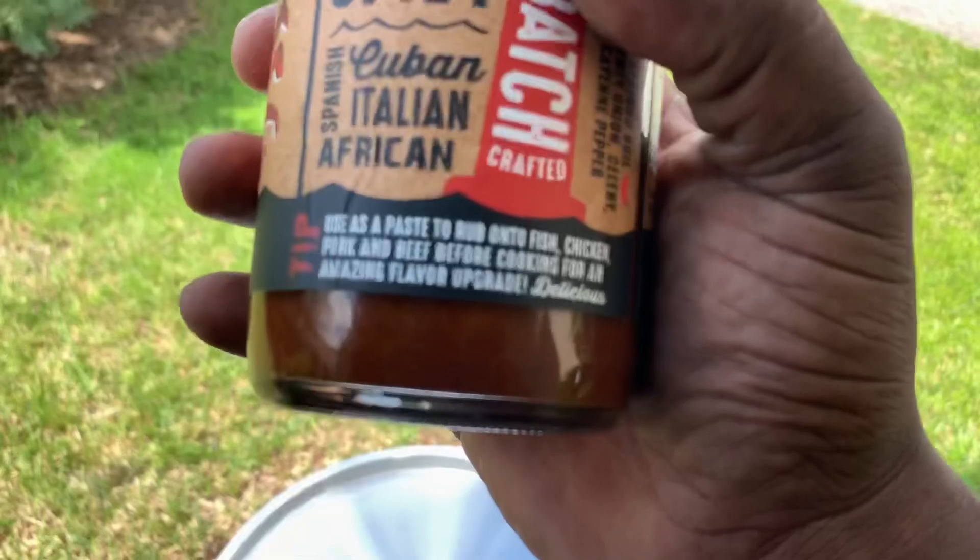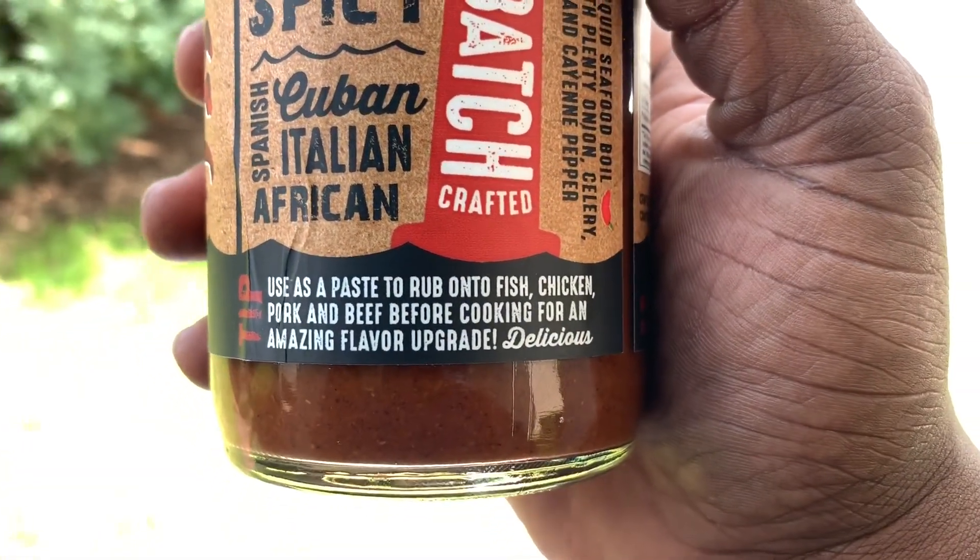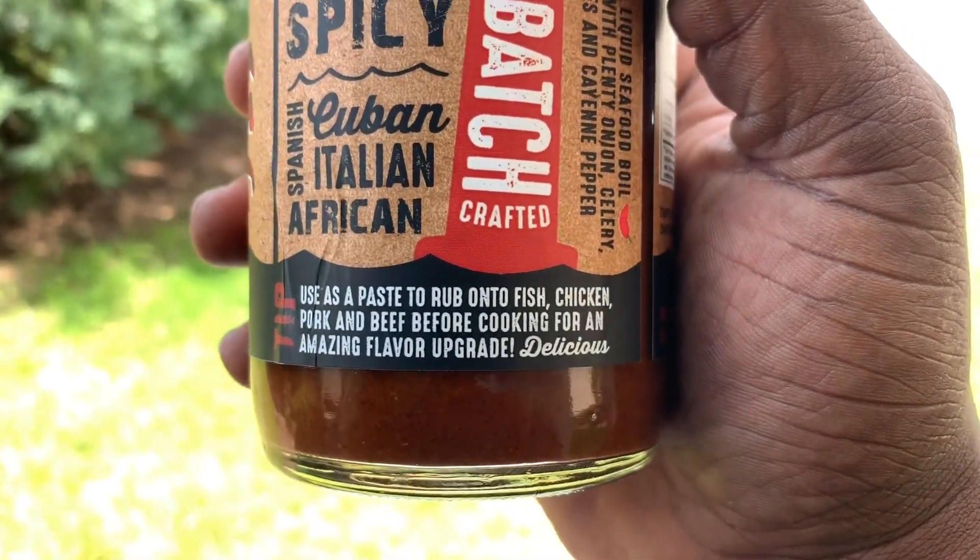It's not just for boiling seafood. Here's some tips for you: use as a paste to rub onto fish, chicken, pork, beef before cooking for an amazing flavor upgrade.